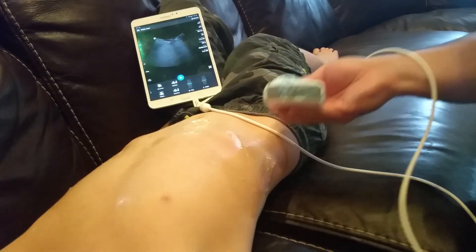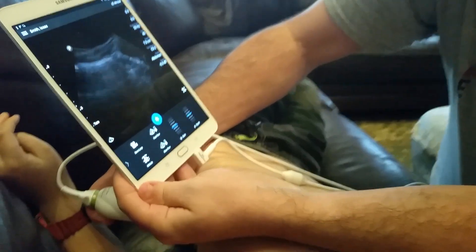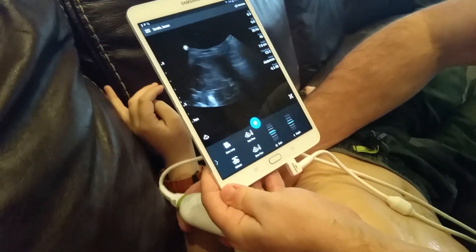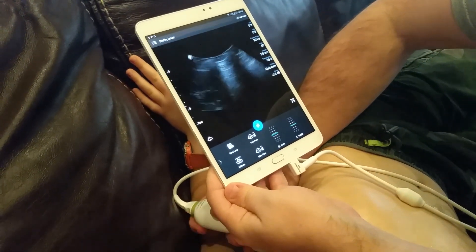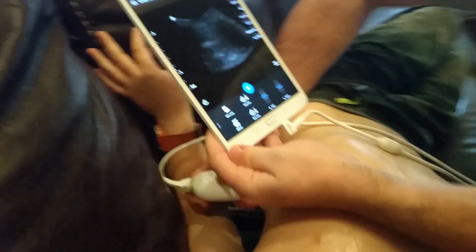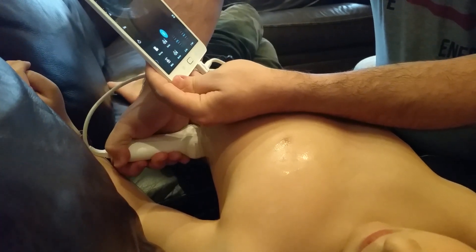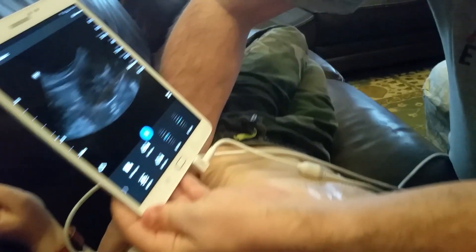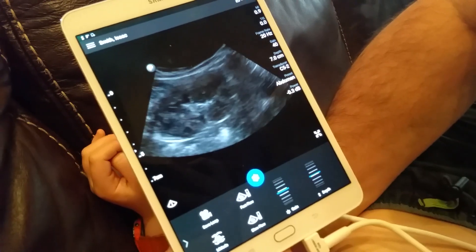To see the left kidney, have the patient roll towards you. This one is a little harder to see — there's more stuff in the way, including the spleen, which doesn't provide as good an acoustic window. You typically have to go a little more posterior. There's a good view of the left kidney, and I don't see any hydronephrosis.